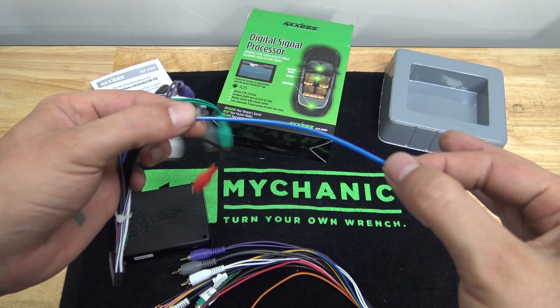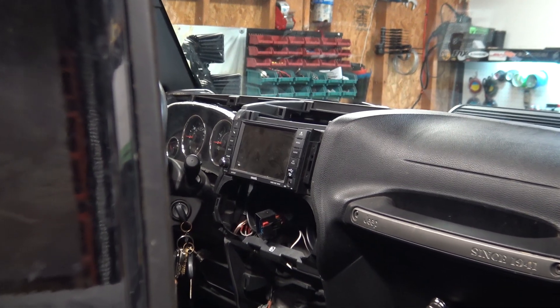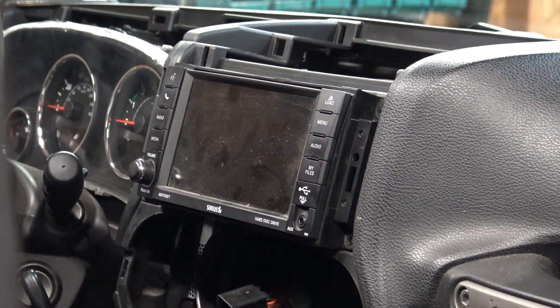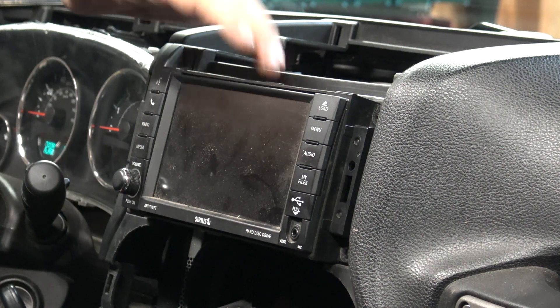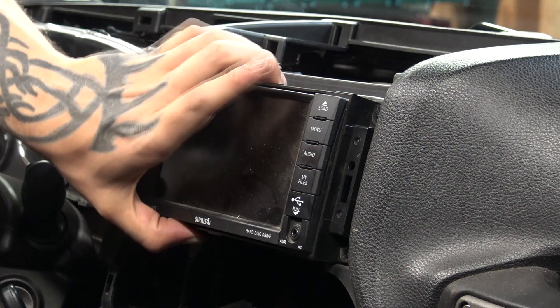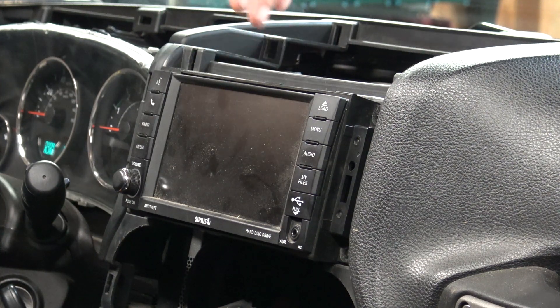You also get a remote turn-on wire to turn your amplifiers on. As you can see, we have the dash apart, and I wanted to zoom in on the factory head unit to show you the EQ issues I'm talking about. It's Jeep and Chrysler, and actually a lot of new car manufacturers going to these new infotainment centers — they do a certain EQ curve inside the head unit itself.